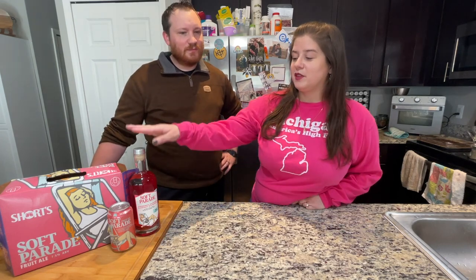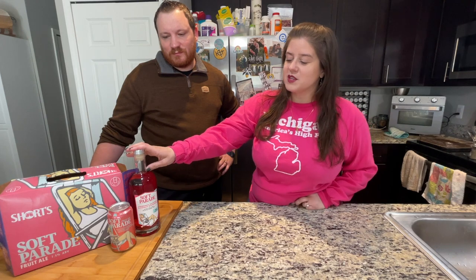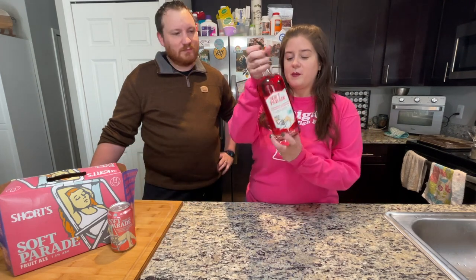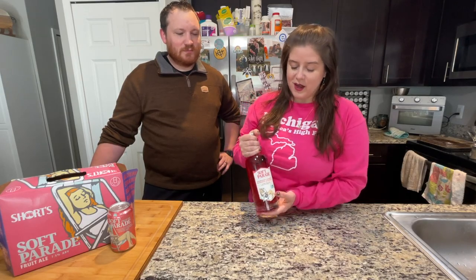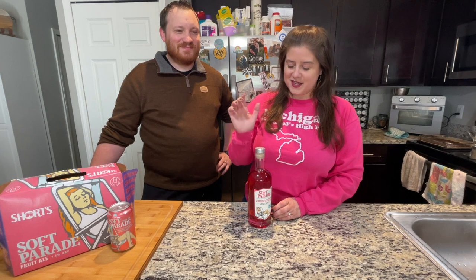So we already like their products, and I have been looking forward to the Soft Parade Vodka coming out. As far as we know they are only doing one batch of it, and the back of the bottle actually says batch number one. I looked all over for this. I've been calling around and I got lucky enough that like the sixth liquor store I called happened to have one in stock, so I had them hold it and ran there and grabbed it.